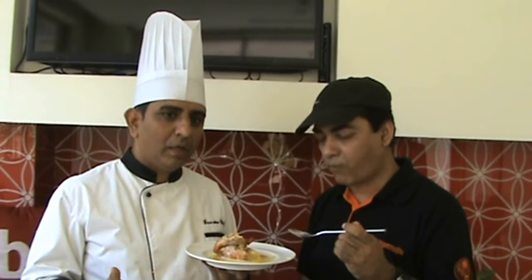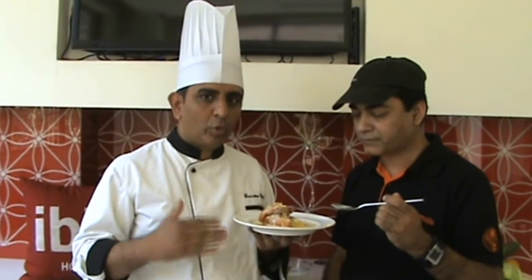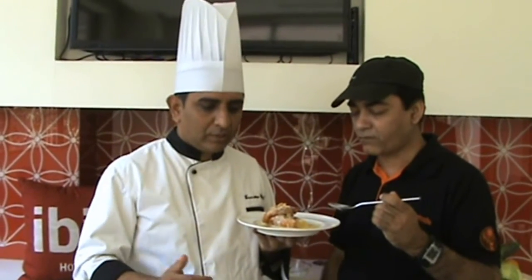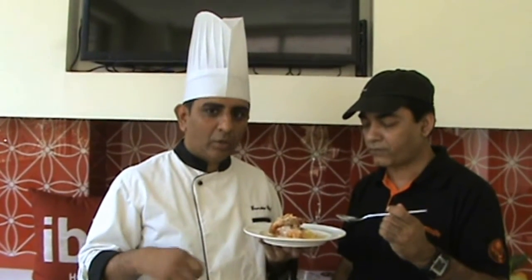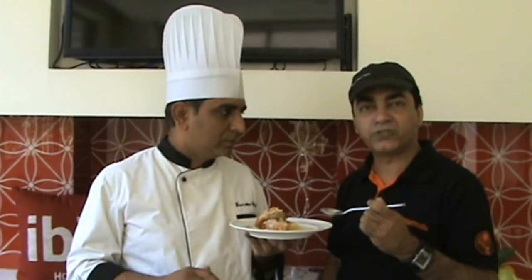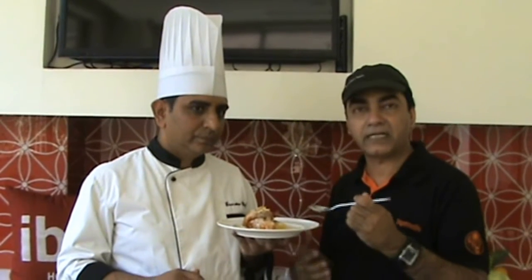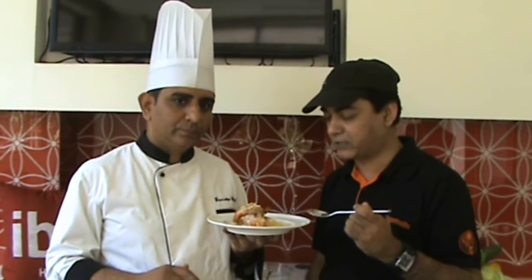In western cuisine, people call this an apple fritter as well. It resembles that, except they don't immerse it in sugar syrup — they top it with some acacia honey. But it is very similar to that. It tastes like a fusion dish — it tastes Indian, it tastes Western. So you get the best of both worlds when you eat this particular dish.